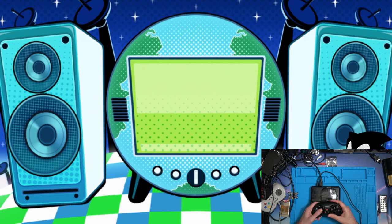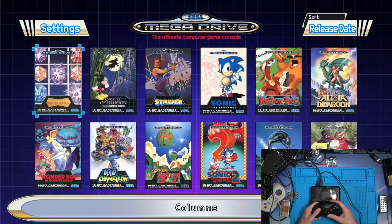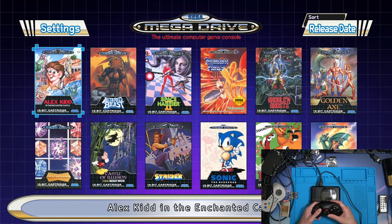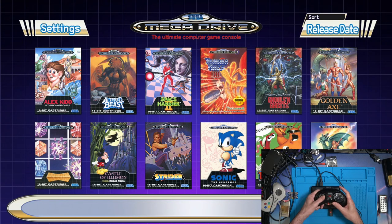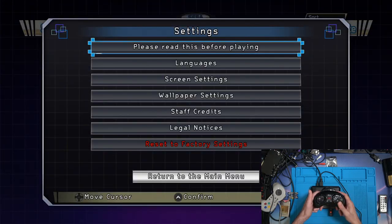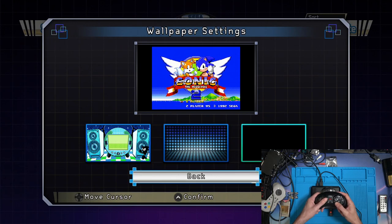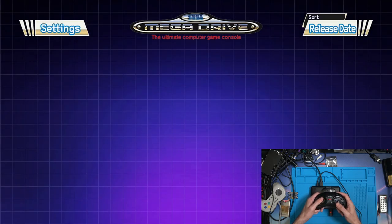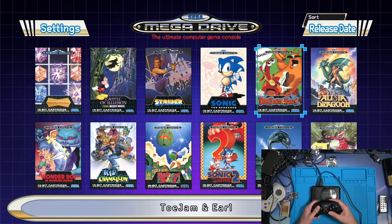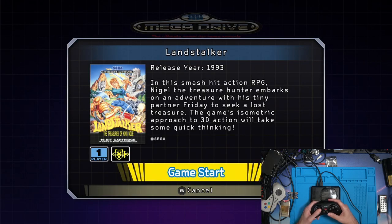Back to the main menu and there we go - all the wonderful different games you can play. I have no idea off the top of my head which ones use six buttons or not. I'm pressing and things are happening the moment I expect them to happen. Let's load up another game - Landstalker. I don't think I've ever played this one.